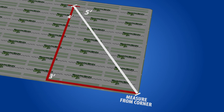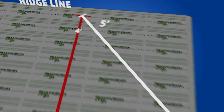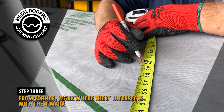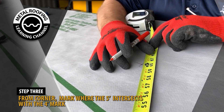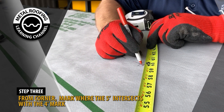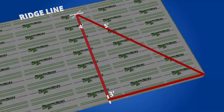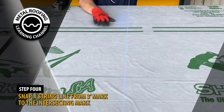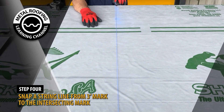Next, from the corner of your roof, measure diagonally 5 feet and mark where the 5-foot mark intersects with your 4-foot mark. You will then snap a string line from your 3-foot mark to your intersecting mark. This line will be your squared reference line when installing your panels.